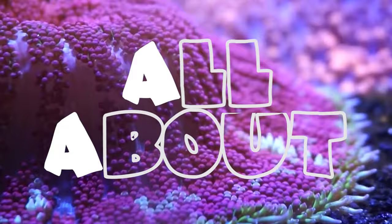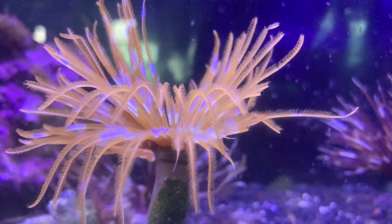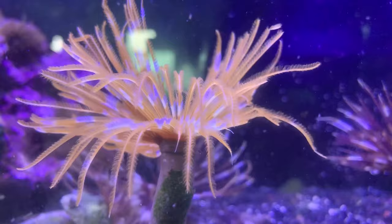Hey everybody, it's Brock and we got a brand new episode of All About. Thank you all for joining us today. Hope you all had a wonderful weekend. Today we got one that's been requested a bunch of times and I'm finally getting it out there for y'all. Today we're learning all about the Feather Duster Worms. These are seen all over tanks — people love them. They're great to have in the tank and it's crazy to watch them jump back in their hole whenever they get scared.